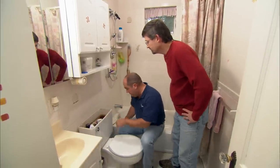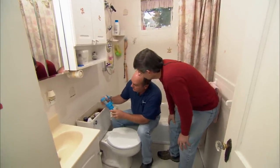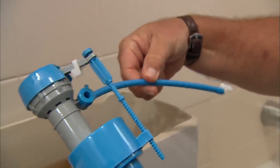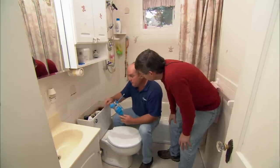The manufacturer makes a fill valve designed for just this purpose. You can see right here that it has a valve that can be adjusted so we can have more water go to refill the bowl while the tank is filling. So we're going to change this fill valve out.